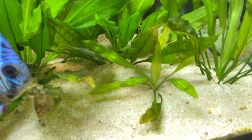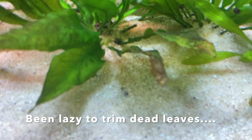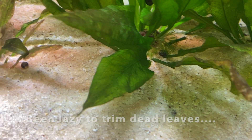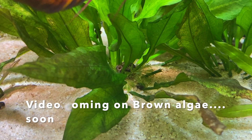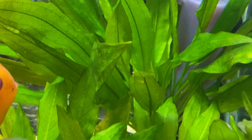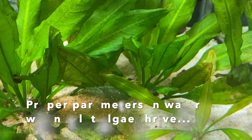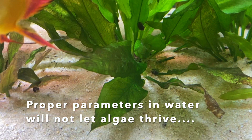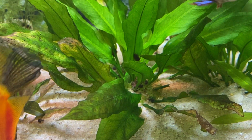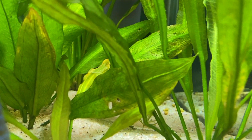Right now I want to talk about this Amazon sword. This is another plant that doesn't need a whole lot of attention. Right now I have to do some trimming — there are some leaves which are kind of old and I have to take them out. But this tank has some brown algae, and Amazon sword, though it is a beautiful plant, it does kind of get attracted to the algae. So you're going to watch for the parameters in the tank, especially brown algae, green algae, or even hair algae — they kind of get tagged on to this plant pretty easily.